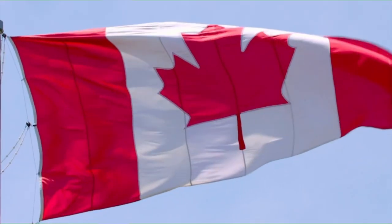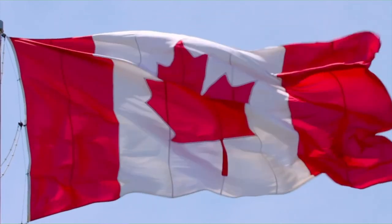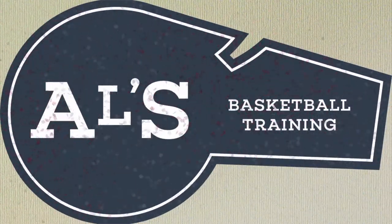Hello basketball coaches and basketball players. My name is Alan from ALS Basketball Training, and today I'm going to show you three really great pass-and-cut basketball plays. On this channel I show you basketball plays, drills and skills, so if you like that stuff, hit that like button and subscribe.